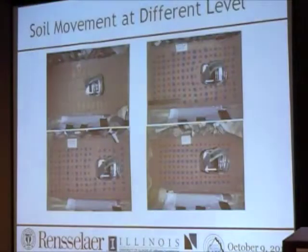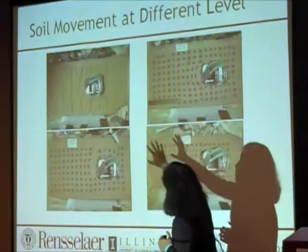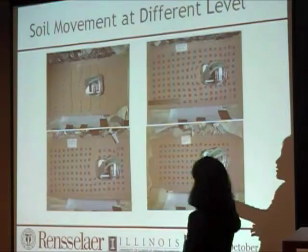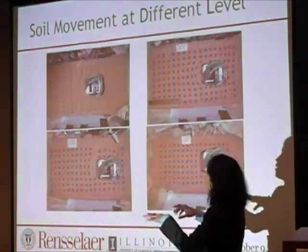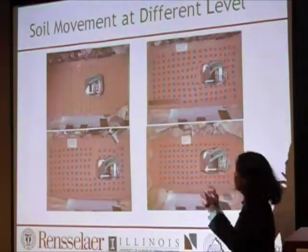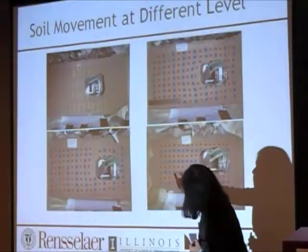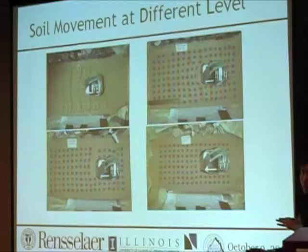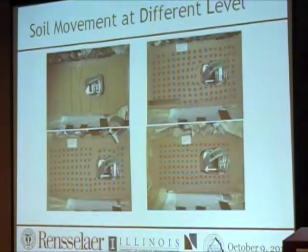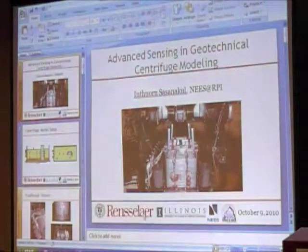What do we do with the high-speed camera? We want to capture the motion of the model during the test. What I'm showing you is pictures of the same model dissected at different layers. We use a technique called color sand — on the surface there's a little grid of colored tracking pieces of plastic, and at different layers of the model they put colored sand. This allows you to capture what happens during lateral spreading and what happens to soil at different depths. We capture surface movement with the high-speed camera, and you can also do this using LVDTs at the side of the container and laser sensors.